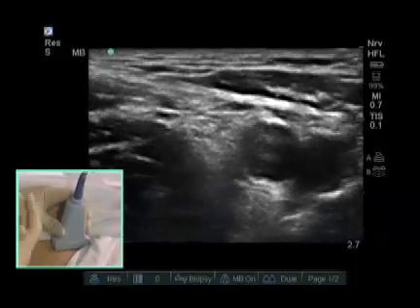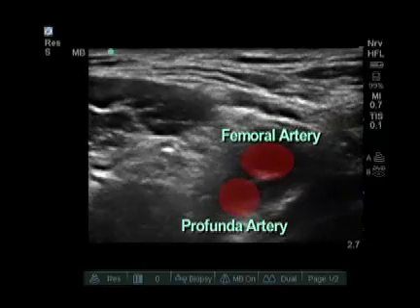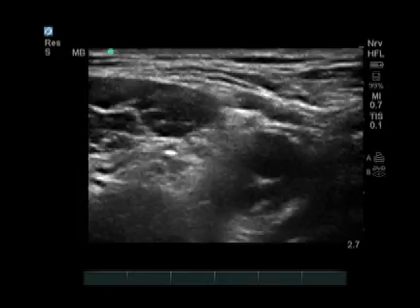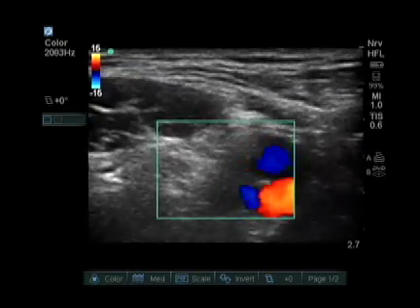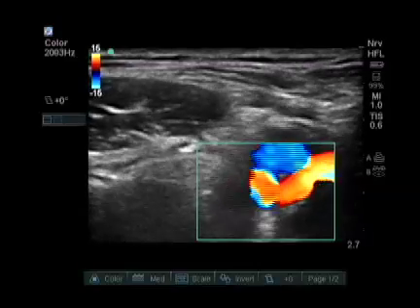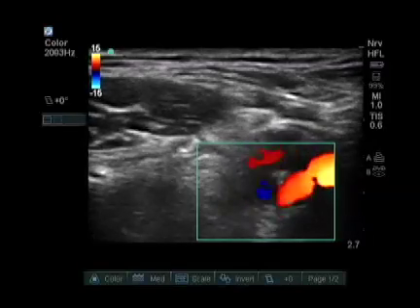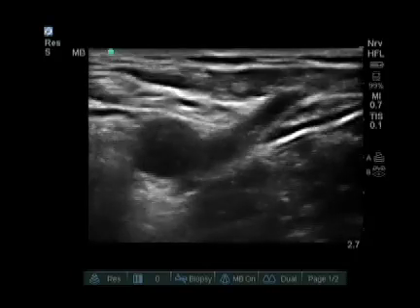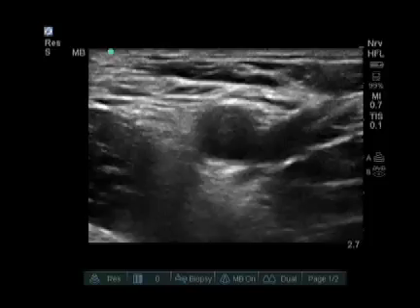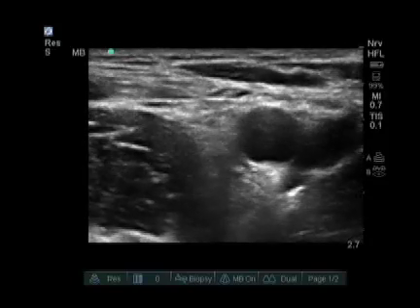If your probe is placed too distally, the femoral artery is going to split into two femoral arteries. You can see a pulsating profunda femoral deep, as well as a true femoral artery superficial. With color flow on, you can see a pulsating artery deeper and a superficial femoral artery as well. The vein is on the left, represented in red. As we move cranially, those two arteries come together, and the nerve also comes together from many branches forming one femoral nerve. We can see the femoral nerve best when the artery also comes together.